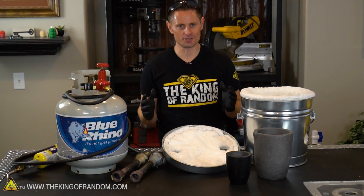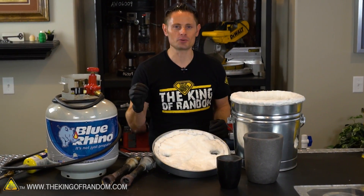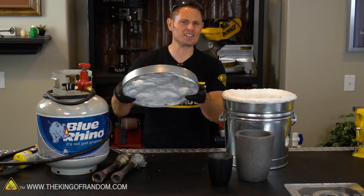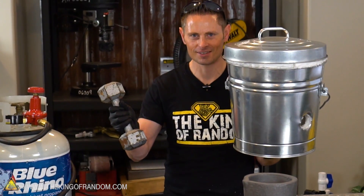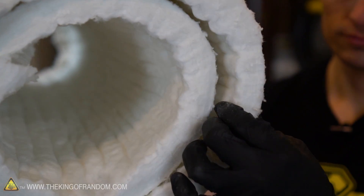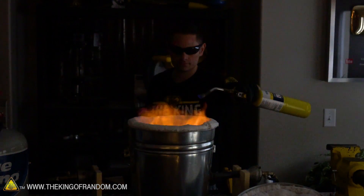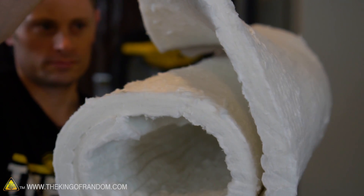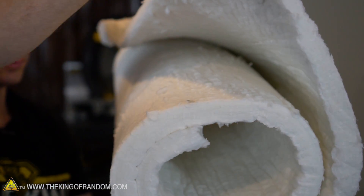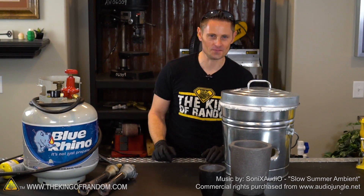Let's recap some of the things we learned here today. We found that you could take any steel container, line it with kaowool, and instantly make a high temperature backyard foundry. We also discovered this stuff is easy to cut and extremely lightweight — this entire contraption weighs less than 10 pounds. We also learned that kaowool is toxic if you breathe it in, so you do want to be wearing a dust mask if you ever try cutting it, and it's extremely itchy if it makes contact with your skin, so it's a good idea to wear long sleeves. Big shout-out to my friend Jerram for donating this kaowool to me for free. Thanks for joining me for this project — I'll be looking for you in the next one.